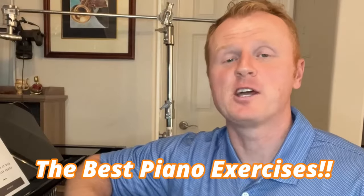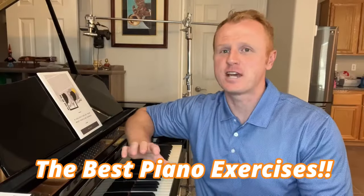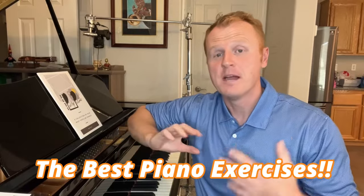This one exercise helped my piano playing more than any other exercise I ever learned in all my years of school, and the best part about it is you don't even need a piano.